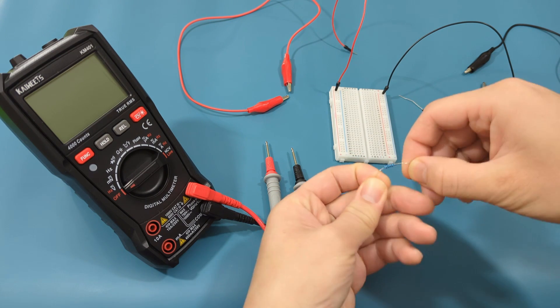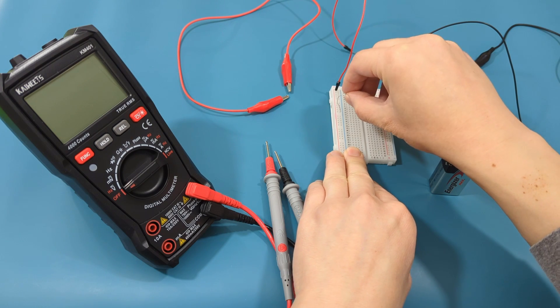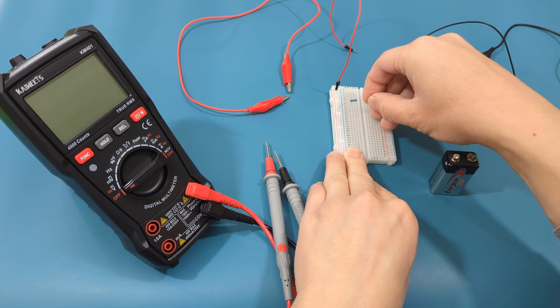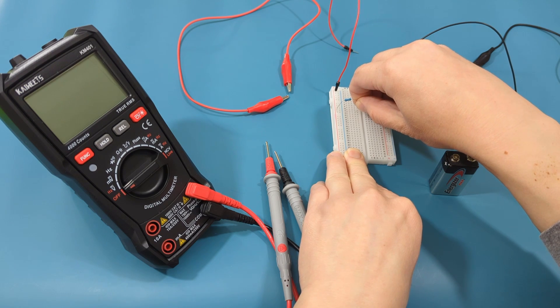Bend the wire ends of the resistor downward so you can connect them to the breadboard. Connect one end of the resistor to the same column as the red jumper wire, and connect the other end of the resistor on the same row. In this setup, we have the resistor connected to row 12.